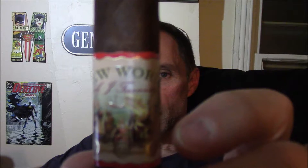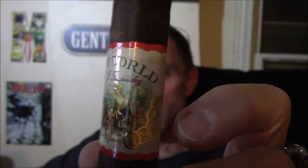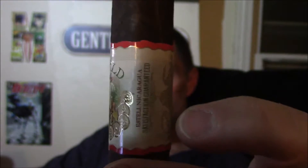It's a nice, beautiful, artsy label and the AJF ribbon on the foot. One difference between this and the Enclave is the Enclave has a Rosada Habano wrapper, I believe. It also has an unfinished foot, whereas this has a cut foot. The Enclave I have is not a box press. This is — there's just a couple of differences.